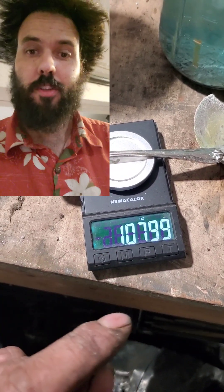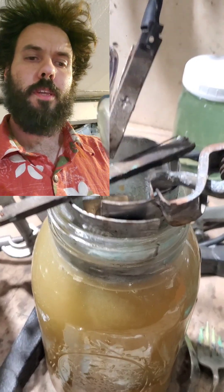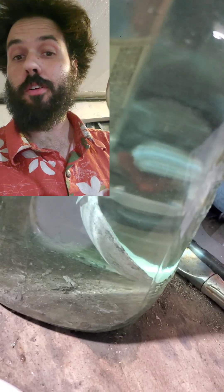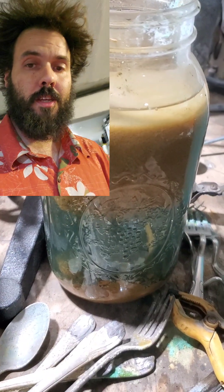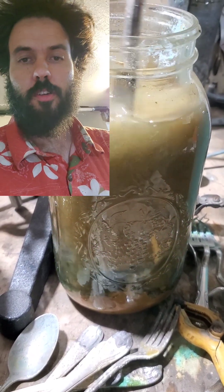I was getting a bunch of them at yard sales and estate sales. I set up with a saltwater solution, which is a pretty common way to get started, and my mason jars — because this is mason jar science — and I would dip these in there with 12 volts on them to break the silver off of the spoon. That works pretty well.